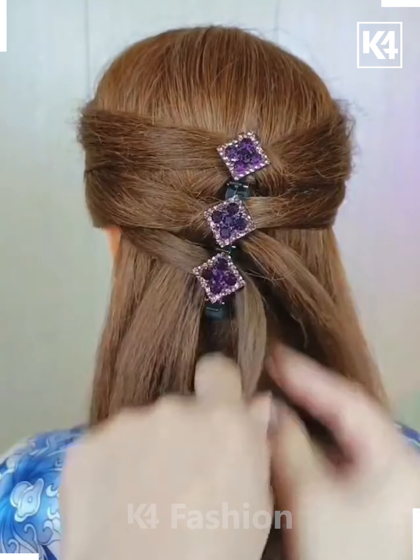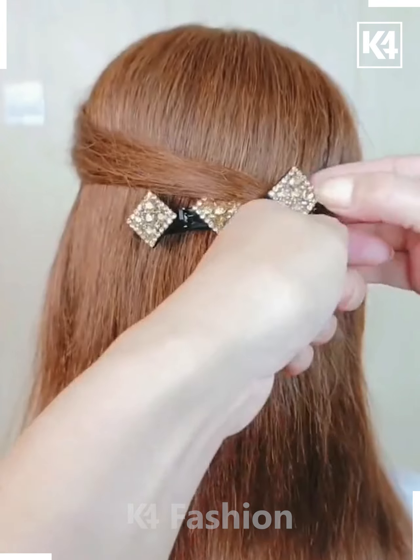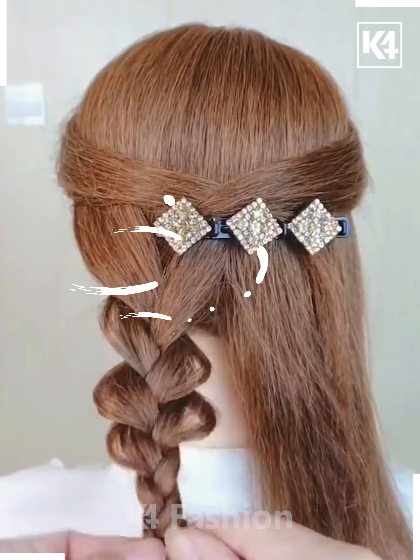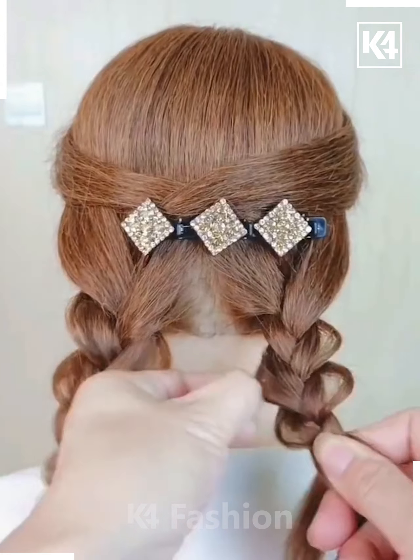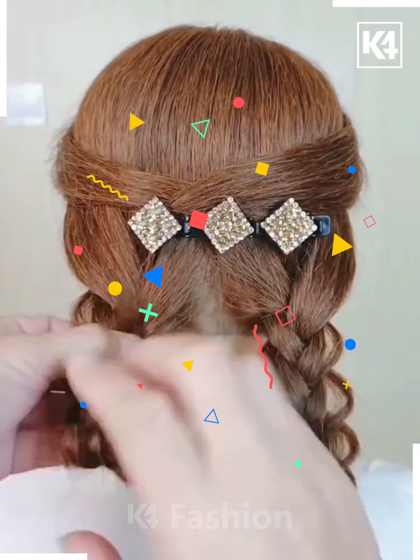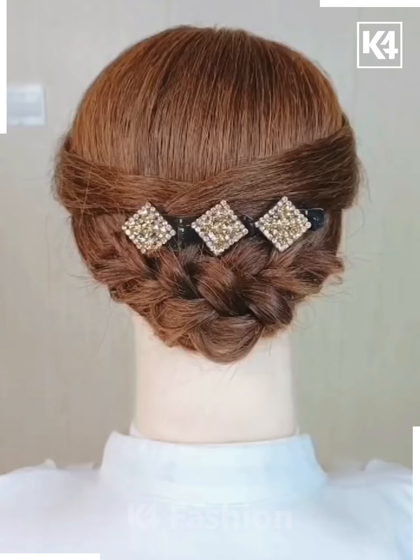This is another hairstyle. For this one, first place the pen at the proper position, then place the hair strands in a zigzag manner. Then make two classical braids and pull the hair towards the outer strand to add volume. In the zigzag manner, fix them in the form of a bun.